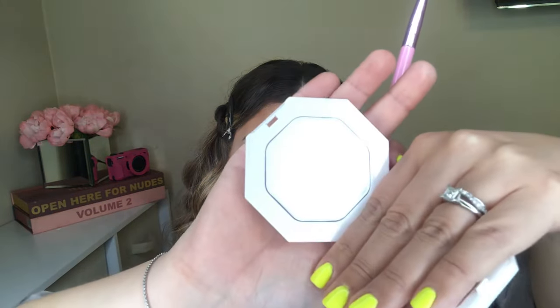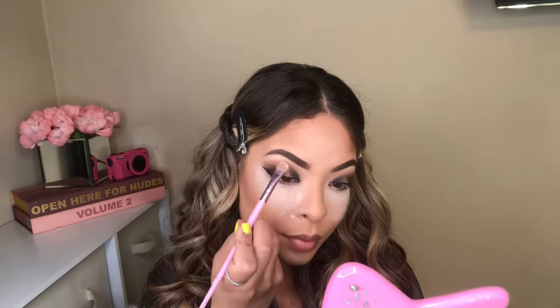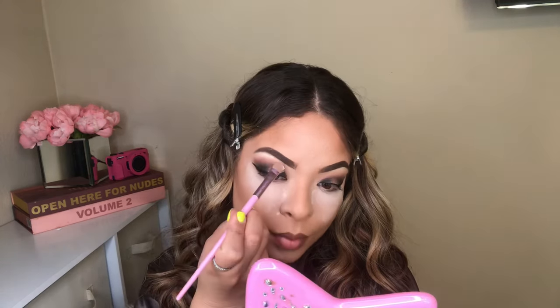Here I have the Fenty Beauty Metal Moon Highlighter and I'm going to apply a little bit of that highlighter underneath my eyebrow, straight on my brow bone, just to give some highlight on that area. And you guys, I did receive this in my FoxyCharm — like how amazing is that?